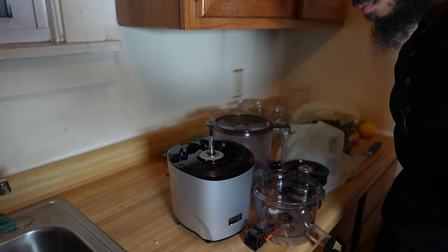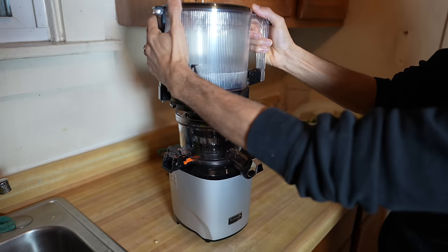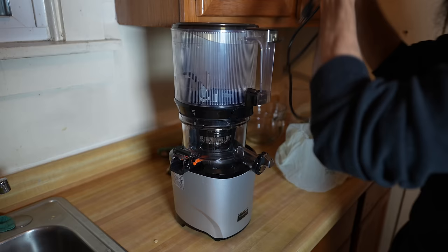It's a lot of ingredients for this recipe, so we're going to use the Kuvings Auto 10 juicer, which is perfect for large batches of juice. If interested, I'll leave a link in the description and comment section where you can use the promo code Brandon and save 10% off at checkout. It does come with a smoothie and sorbet strainer.